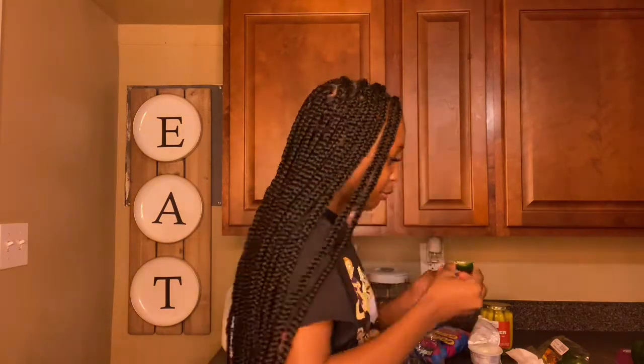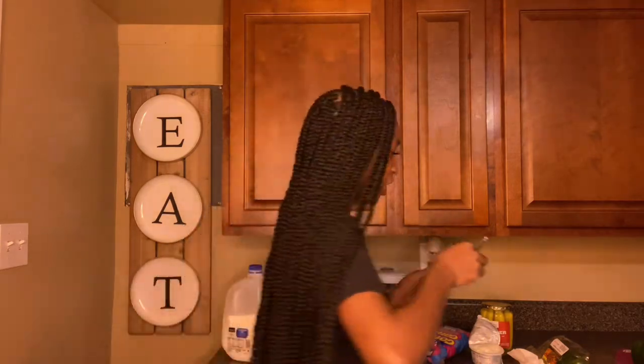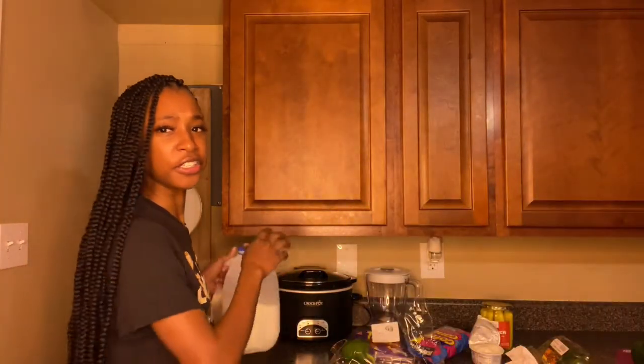Let me add a little bit more cream cheese because this tastes like onion. I need my second bite because sometimes you have to taste it two times. That is disgusting — what is that? People out here eating that? That is not good. The bagel cream cheese and everything bagel seasoning — that's a no for me. I would never ever in my life eat that again. That's disgusting.